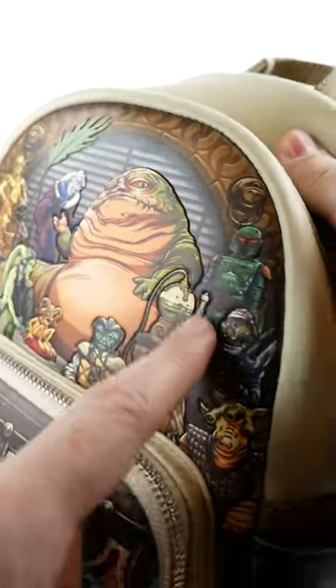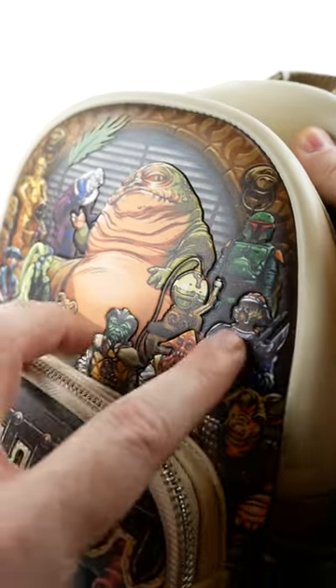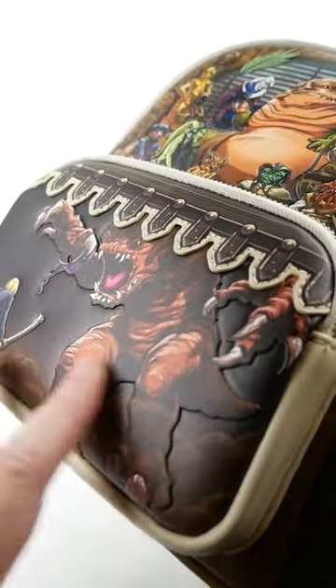One thing I didn't know about this bag before I got it in hand is that these characters are all embossed so that they stick out from the surface, and I think it looks a lot nicer than if it was just a flat picture.